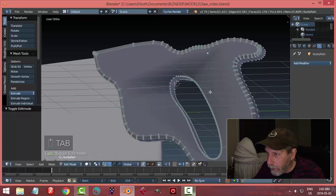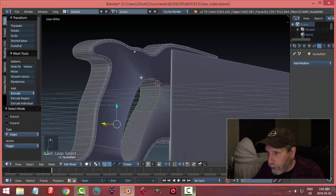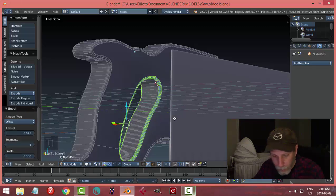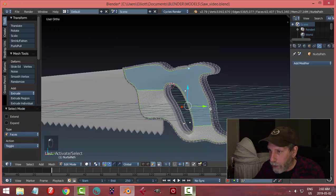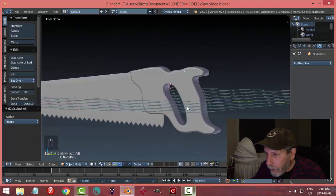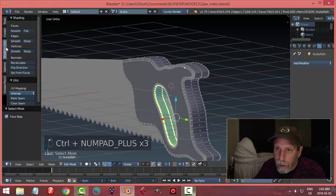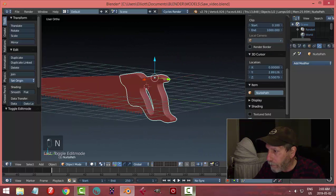It looks a bit rough, so in edge selection I'll select the entire perimeter of the hole, Ctrl+B to bevel and give it a few segments — maybe three. Then I'll select the face polygons and press I to inset with default values. I can also select surrounding edges and pull them out slightly, then apply Smooth Shading to clean it up.